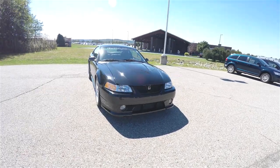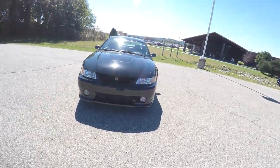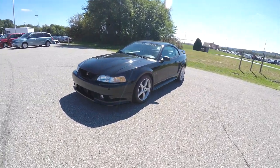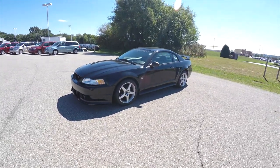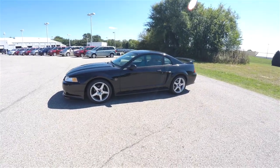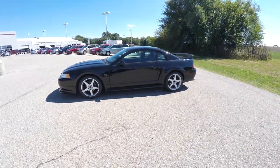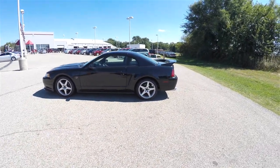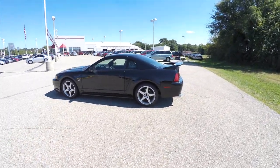Hello everyone, today we're going to take a quick walk-around look at this very nice and very well-equipped 2000 Ford Mustang Roush 380R Stage 3 GT.